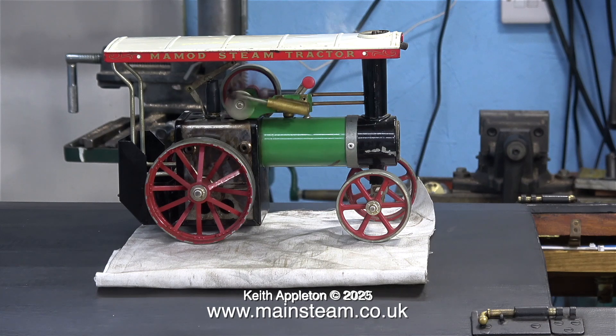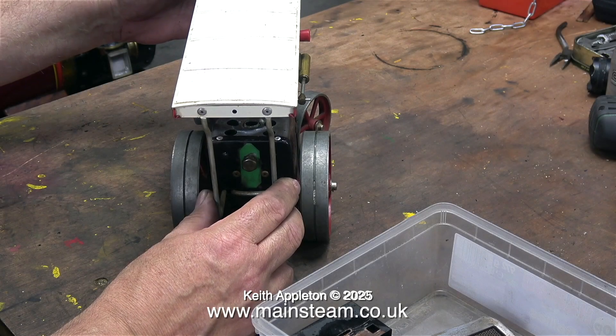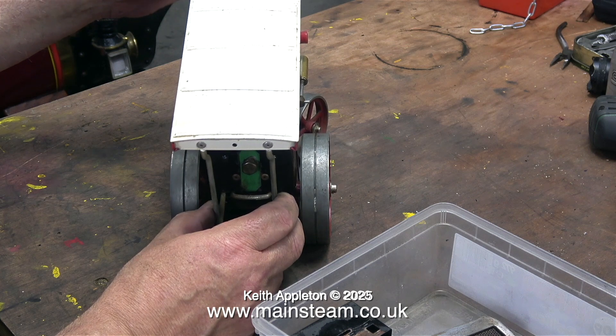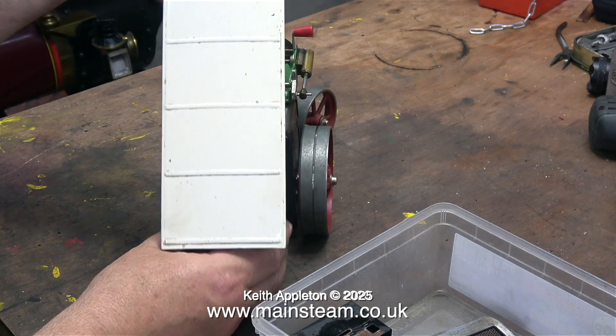I'm going to rebuild this and make it into a nice thing. I've already bought some parts off eBay, and I was lucky enough to find an unfired old boiler and firebox assembly - a very good start to a rebuild. In this clip I'm removing the canopy; the engine I'm dismantling is a Mammod TE-1A, and I'm going to rebuild it as a hybrid version of a TE-1.